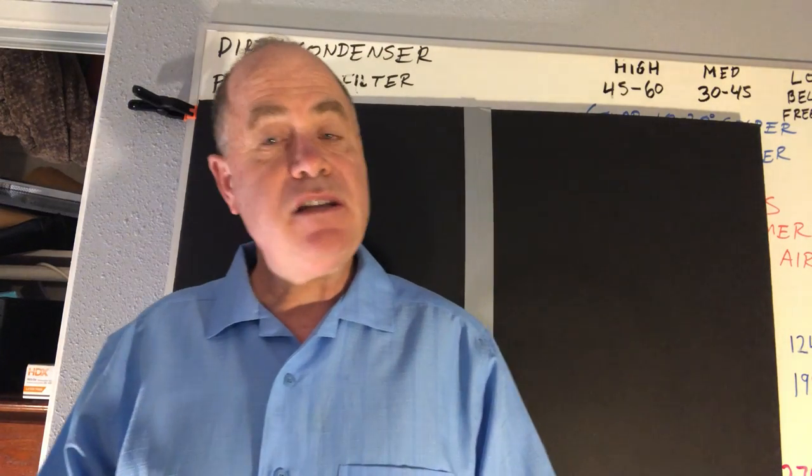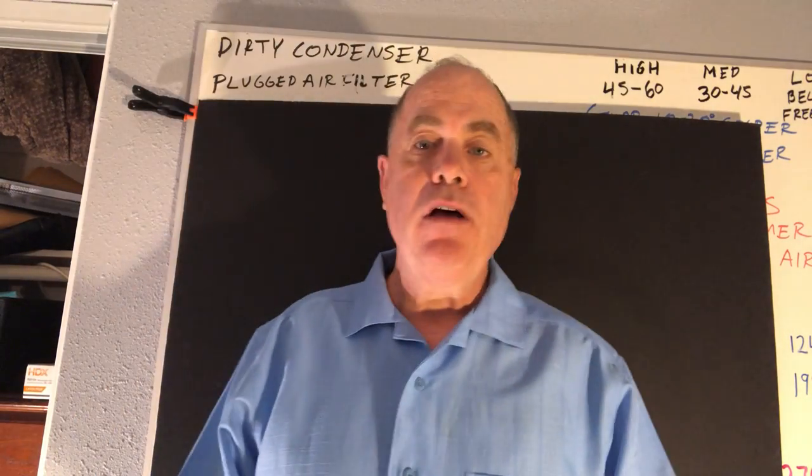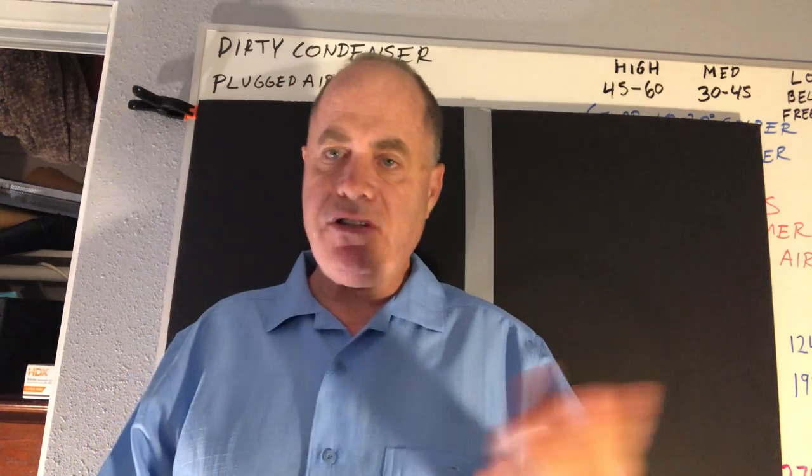Hi, I'm Matt Needham. This is my HVACR flashcard video. Let's dive right in.